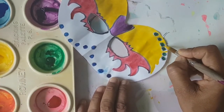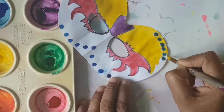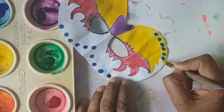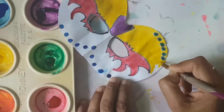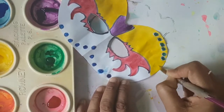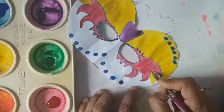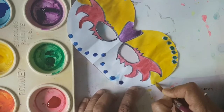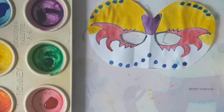So I'm doing the background of this mask in yellow. The complementary color of yellow is purple, and you can see the purple is right at the center of this mask — the nose part. So I'm going to continue painting until I reach the end, leave it to dry, and I'll get back to you to do the final touches.